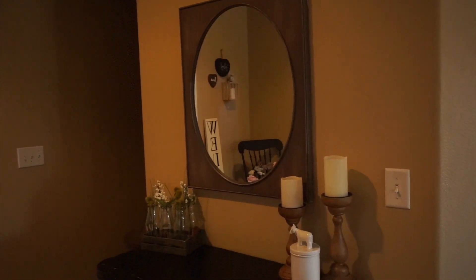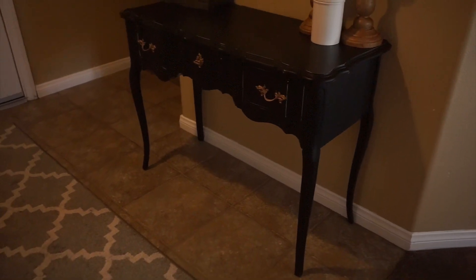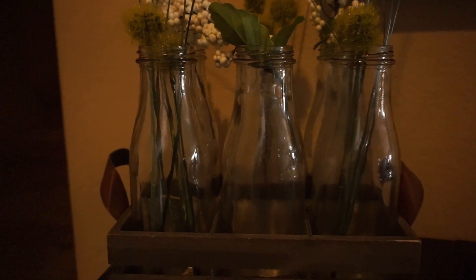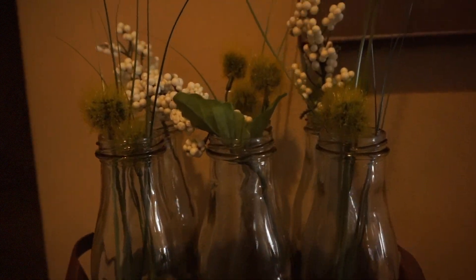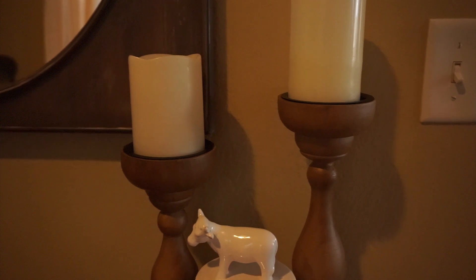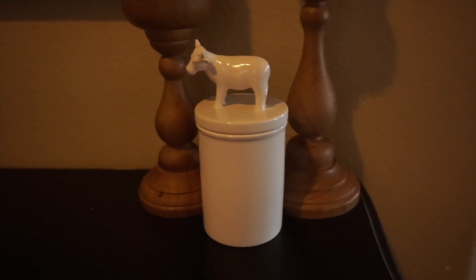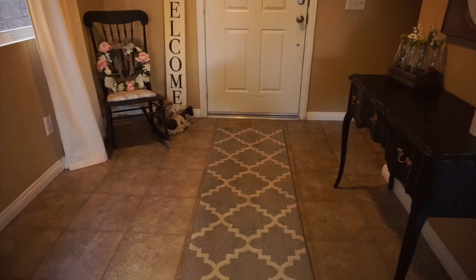Moving over to my entry table — the table is one I bought at a vintage store and painted myself, and I have a tutorial on that as well. These bottles came in a crate that my mom gave me, and I filled it with different stems from the Dollar Tree. I have LED pillar candles from Walmart on top of wooden candlesticks from Kirkland's, and this little cow canister is from a local store.